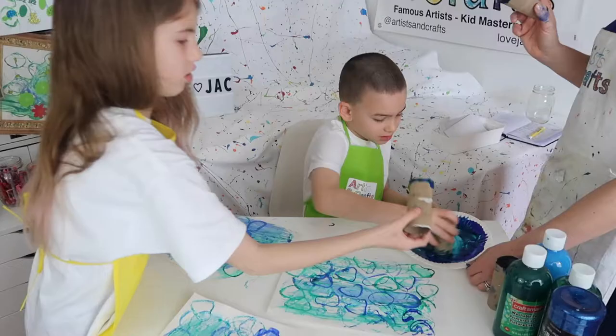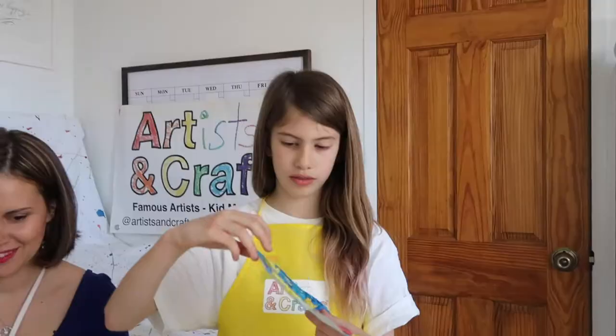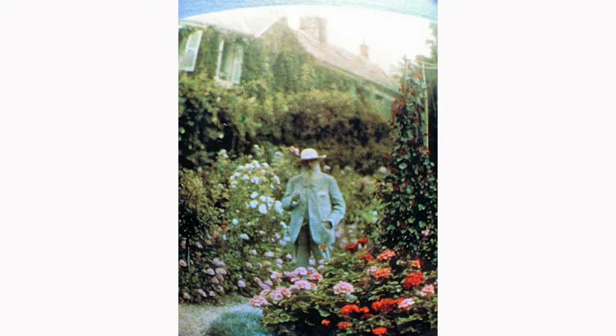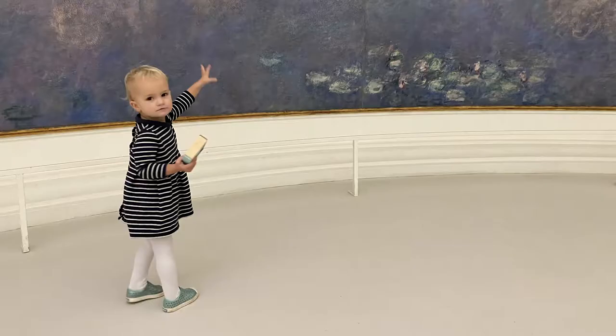You may remember him from our paper towel roll water lily video. If you haven't watched it yet, I will link it below so you can learn more about him as an artist. We have recently been re-inspired by Monet because one of our very own Artists and Crafts families moved to Paris.